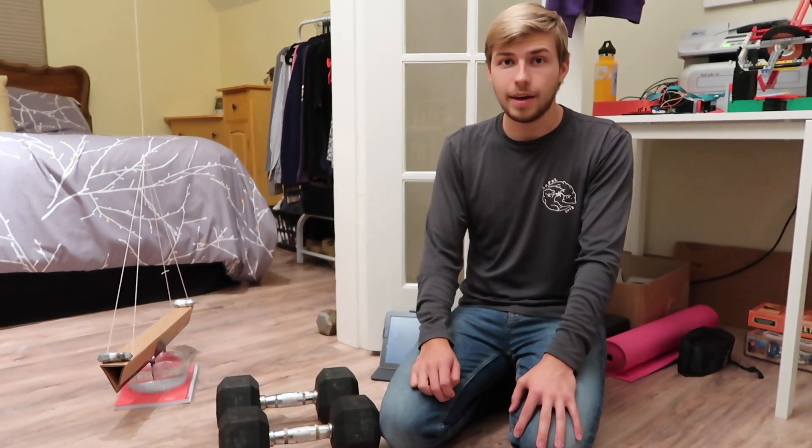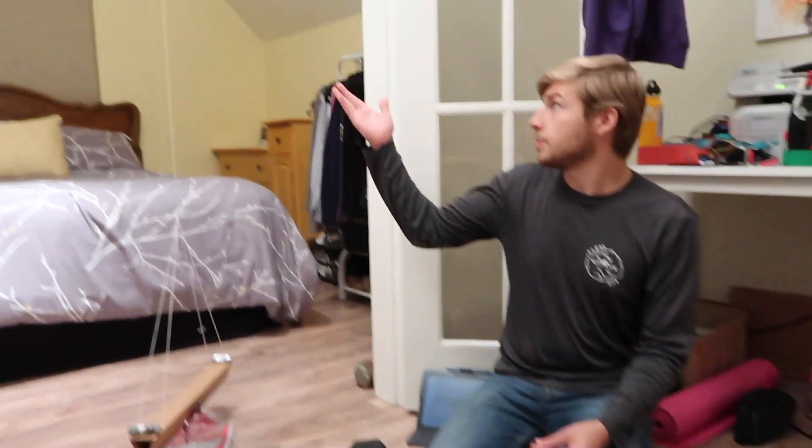Hello everyone, I'm Blake Wenner and today I'm going to be doing a gravity experiment. So shown here, I have my experiment set up.